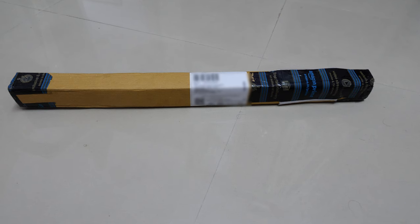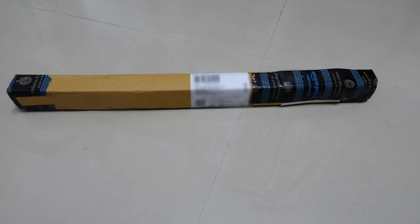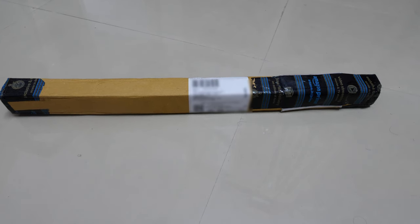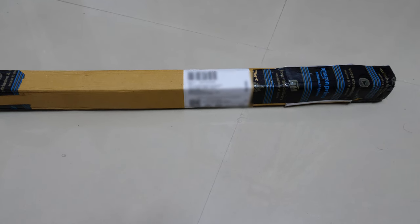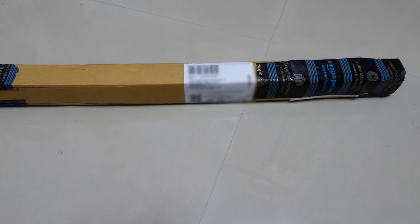I use continuous lighting — halogen lighting — for my videos, and I wanted an umbrella to be connected to the stand. So I went in for this umbrella on Amazon. Let me just open it.